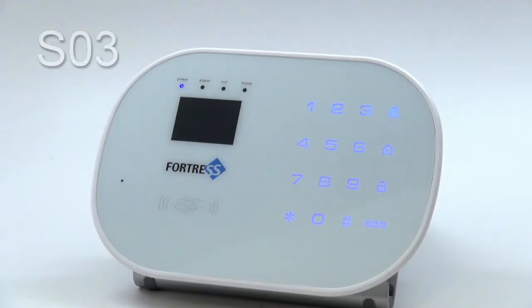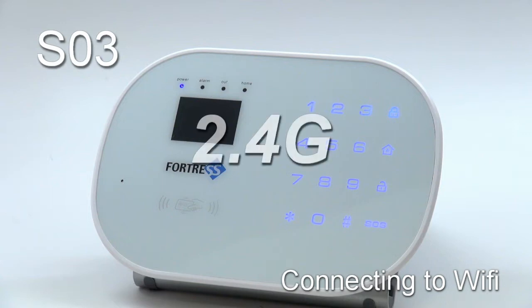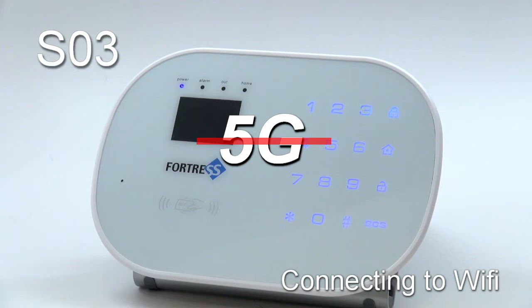Welcome to Fortress Security Store. This video will walk through the process of connecting your SO3 system to Wi-Fi. Before beginning, make sure there is a 2.4 GHz Wi-Fi network available at your location. The panel cannot be connected to a 5 GHz network.